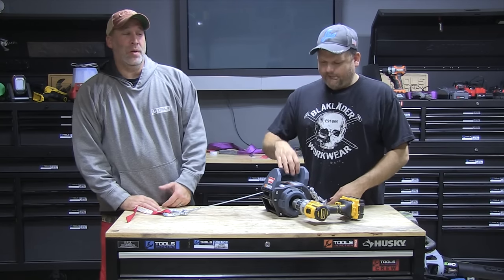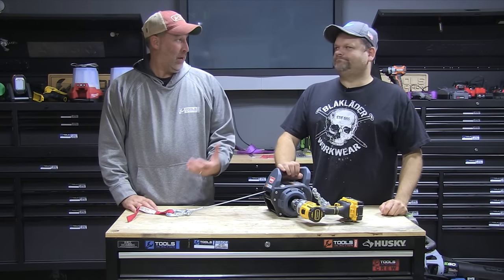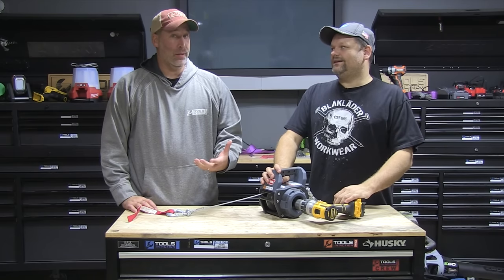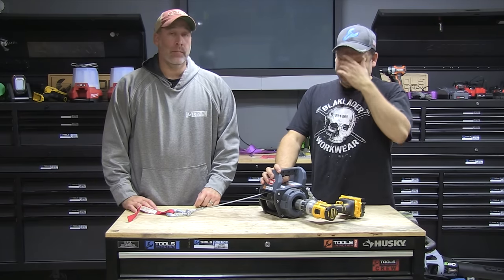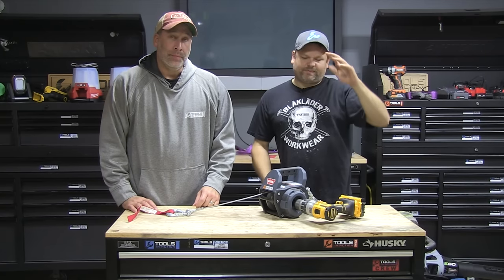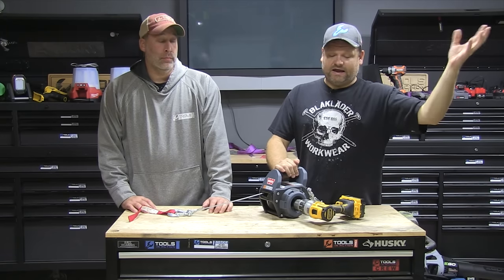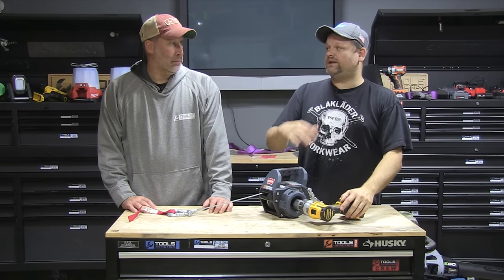All right guys, today on Tools in Action we're going over something pretty cool — a winch. But it's not any old winch. It's a Warren winch, some of the best in the industry. Warren has been around many years. They build everything from fire departments for rescue to off-roading to just regular winching.